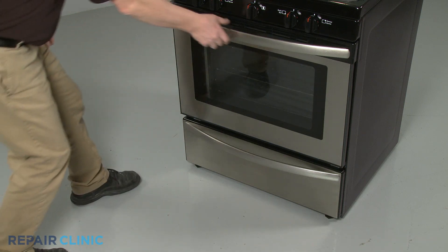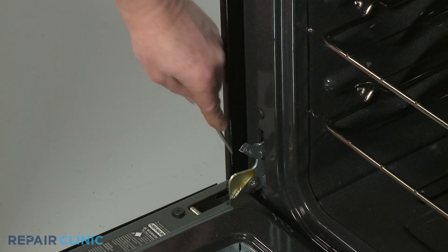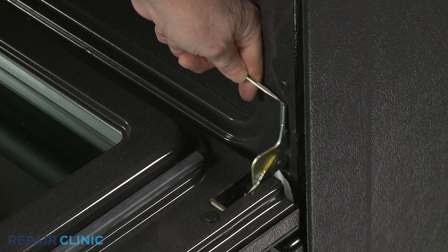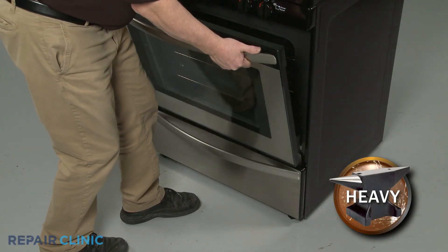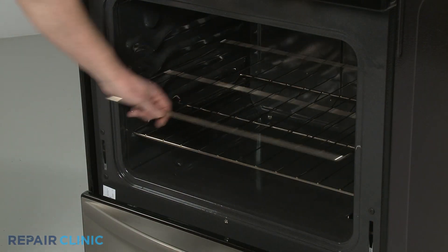Fully open the oven door and rotate both door hinge locks back. Partially close the door, then lift and pull the door toward you to remove. Slide out the oven racks.